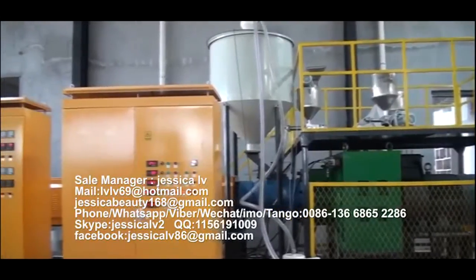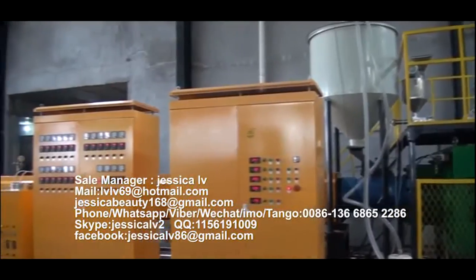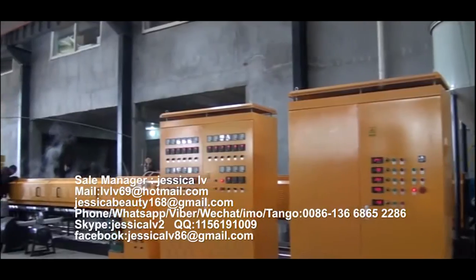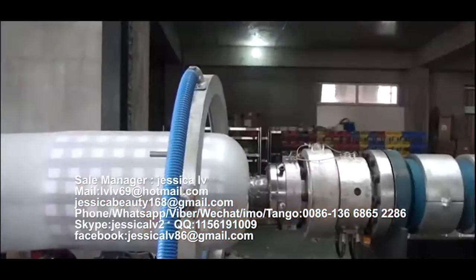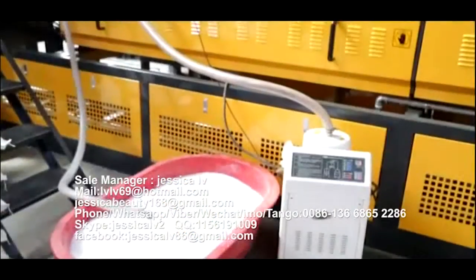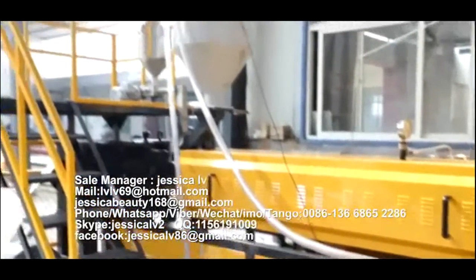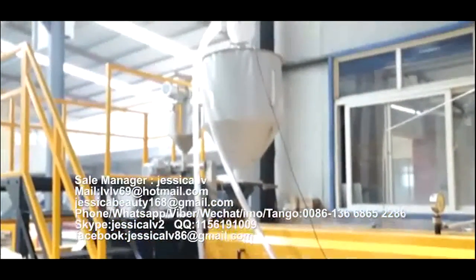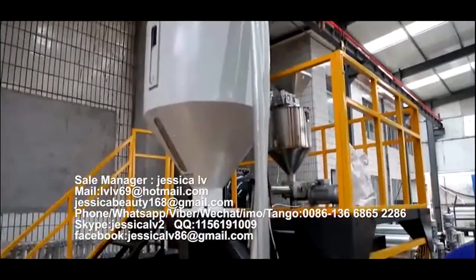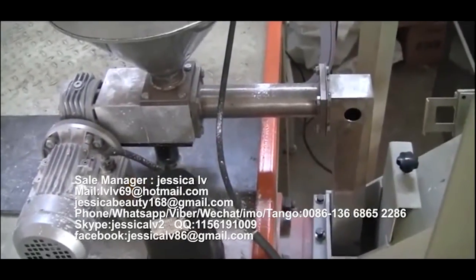EP Foam Sheet Extrusion Line. The raw material of the EP Foam Sheet Extrusion Line is high-pressure polyethylene. It is fed into the extruder — with a length-to-diameter ratio of 55 to 1 — by automatic loading equipment. The telecom powder is fed into the unloading equipment through the Italy double screw and then enters into the screw to plasticize.